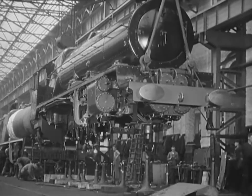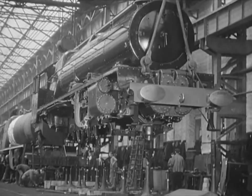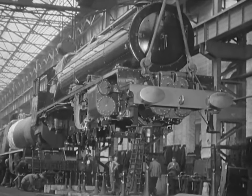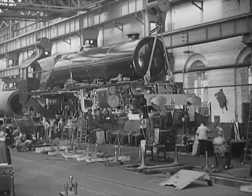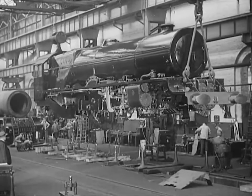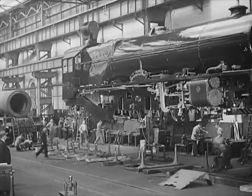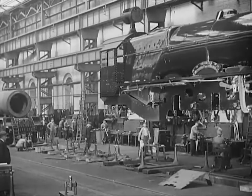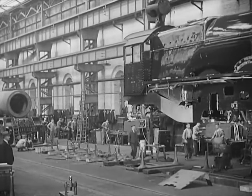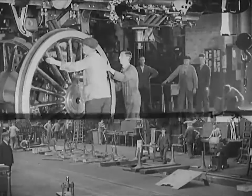Number 6207 is really beginning to look like an engine. You don't put wheels on a locomotive — you put the locomotive on the wheels. It is wonderful to see this huge load handled with such ease and placed exactly where it is required.